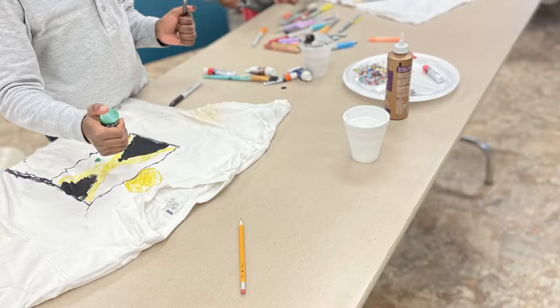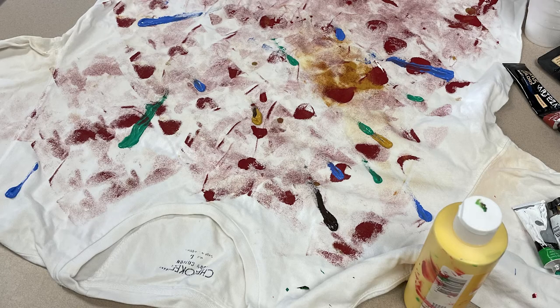The next session I did was upcycling clothes, which is just decorating and being creative with clothes — pants, whatever type of item the kids wanted to paint on.